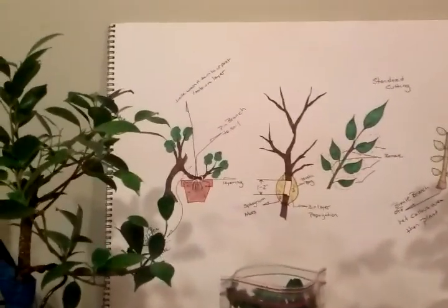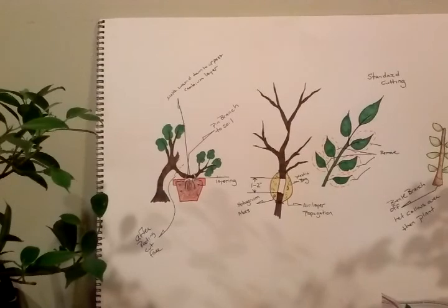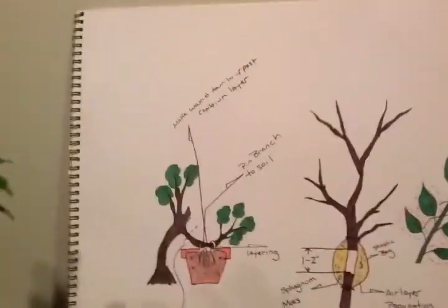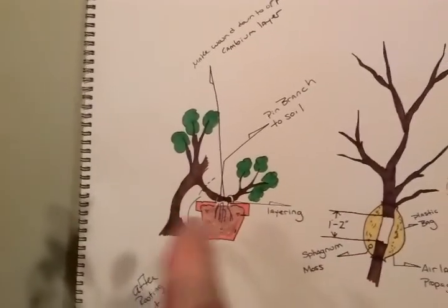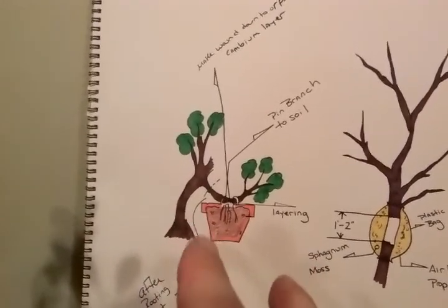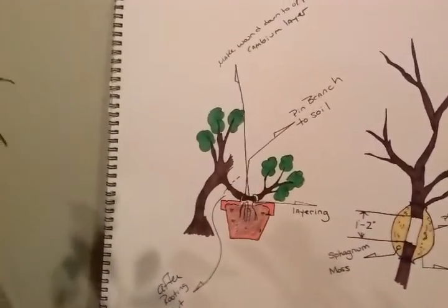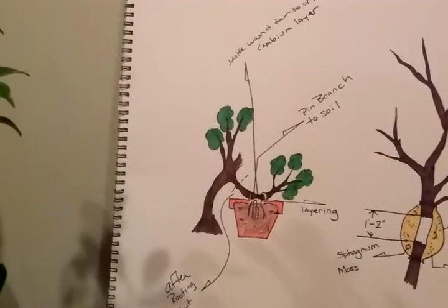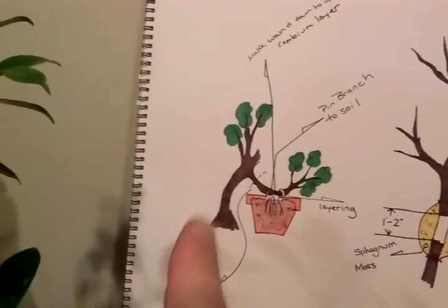So, if you can see the diagram — the first technique is called layering. You take a regular tree and take a branch that's kind of what you want for a bonsai specimen. You scarf it all the way down to the cambium layer. You'll use clips, paper clips, wire, rope, or even a rock, and just lay it against some dirt in potting soil. Leave it like that until it roots, then you can cut it free from the main or mother plant.